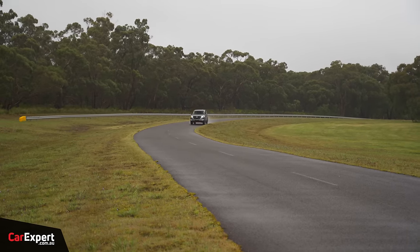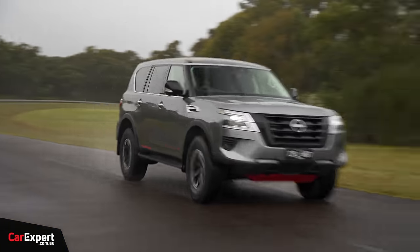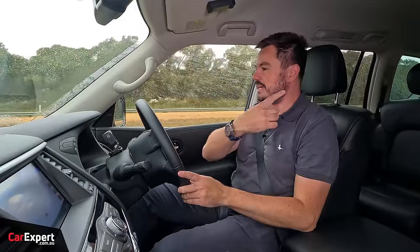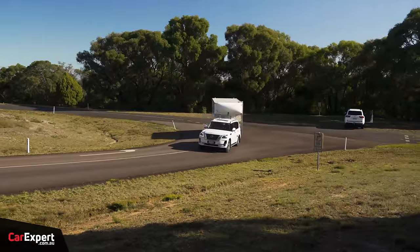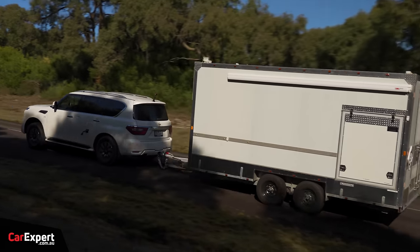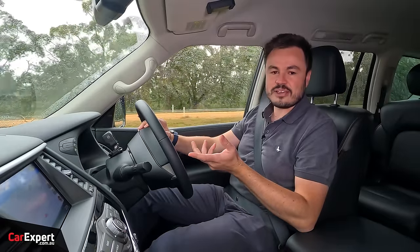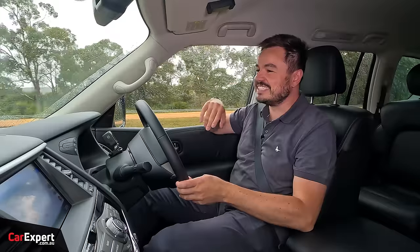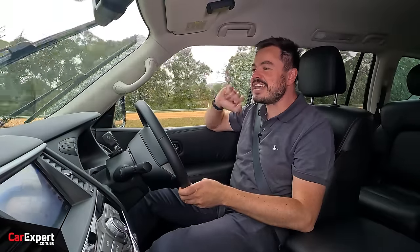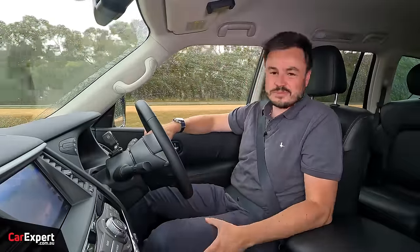Do have in the back of your head that if you are towing, these actually tend to be not that bad. In our big SUV comparison, we found that this wasn't outrageous in terms of fuel economy when towing compared to some of the other cars in the segment. The other big bonus is that this has a 140-litre fuel tank, so it is going to last a while before you have to go back to the servo.